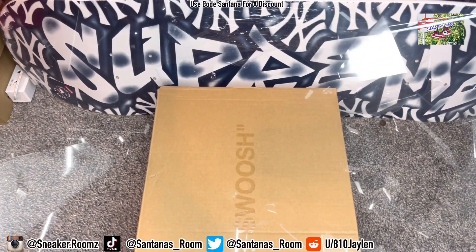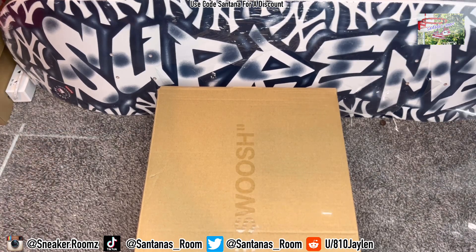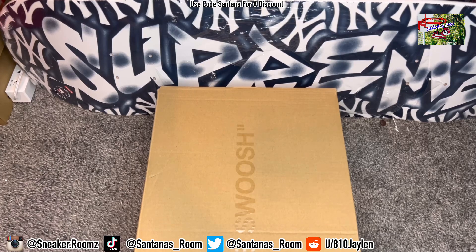Hey, what's good, my peoples? Please follow my socials — they are tagged down below, also in the description box. If you got any questions about these shoes or any other shoes that I review on my channel, you might want to hit me up on one of my platforms, preferably IG. All right, with all that being said, let's get straight into it.